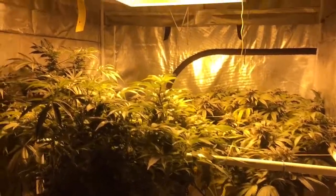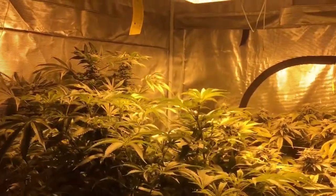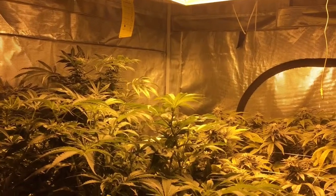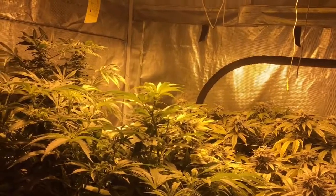Alright everybody, we're right now standing in front of our flower tent, and we got a little bit more room in here because we took down two girls. The two SFEOGs we had in coco, they were in number five pots. They got harvested during the week after two weeks of flush.